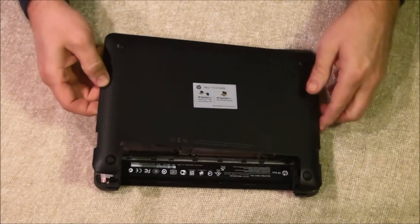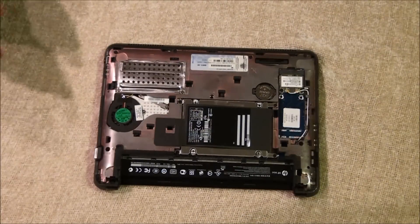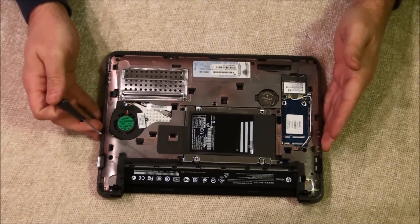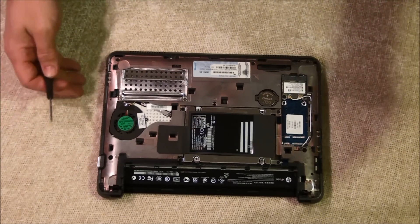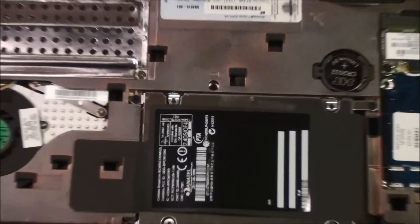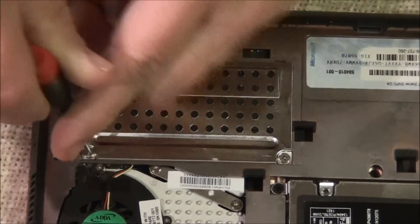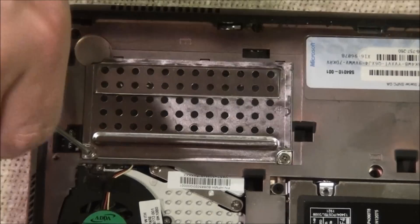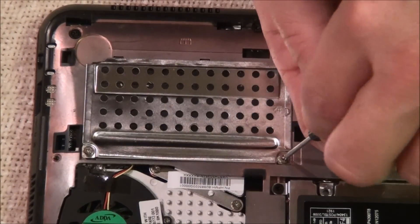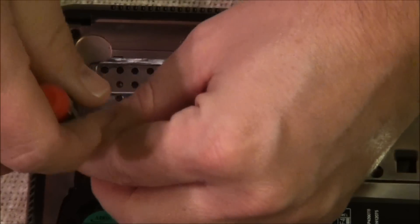Sometimes one side will catch a little more than the other, but now the bottom is off. And then with a small Phillips screwdriver, you're going to take these two screws out where the memory is, located right here.